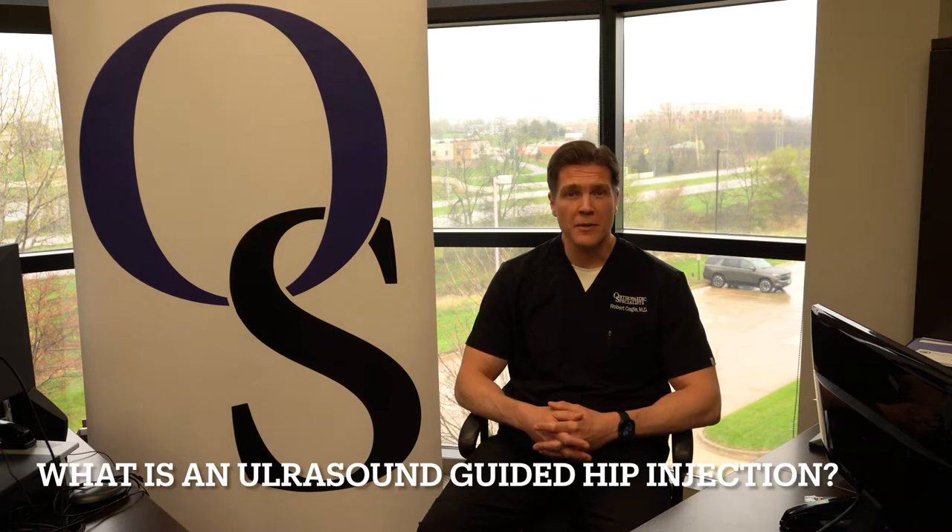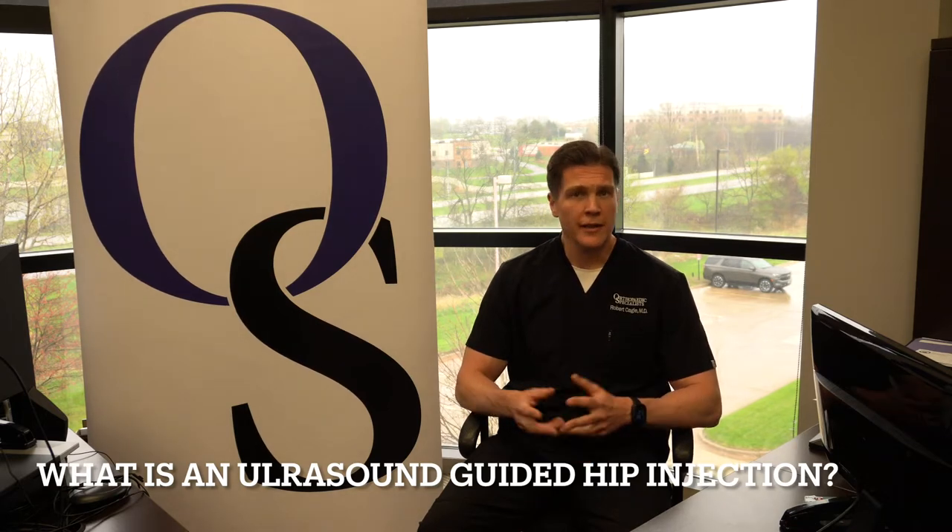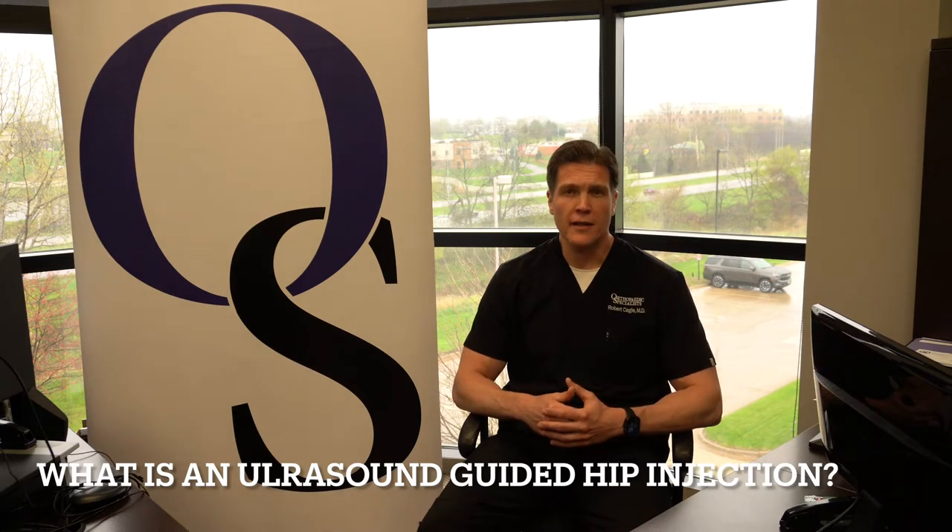Hello, I'm Dr. Robert Cagle, and I specialize in joint replacement for the hip and knee here at Orthopedic Specialists. I'd like to take a moment to discuss what exactly is a cortisone injection into the hip under ultrasound guidance.